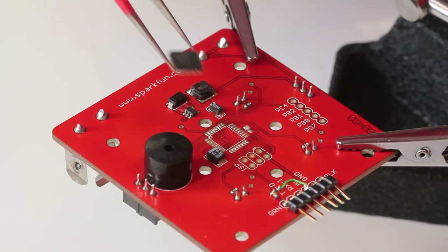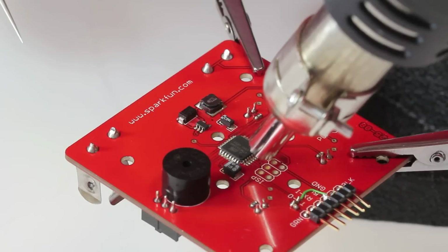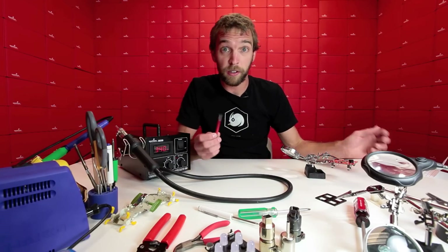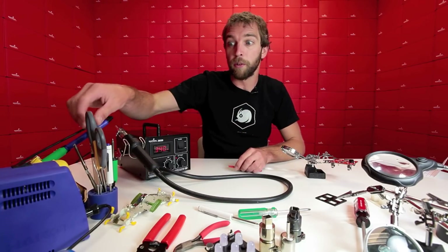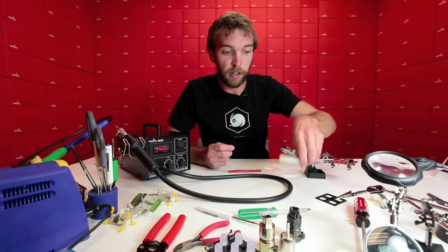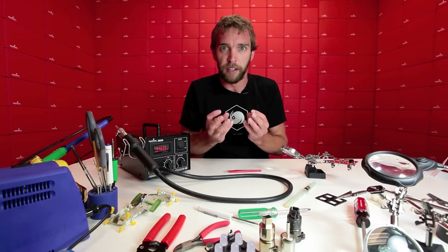I'm actually just going to rotate it here and see if I can get it to line up on the pads again and just nudge it into place. Some helpful tools to have on the workbench alongside the hot air rework are tweezers for poking and prodding to get the IC to seat properly. It's also very helpful to have something like a flux pen — you can swab the contacts of the IC and it will help the solder to melt and get everything seated into place.